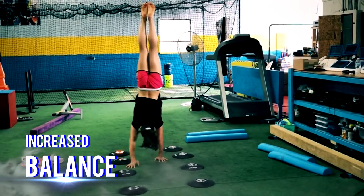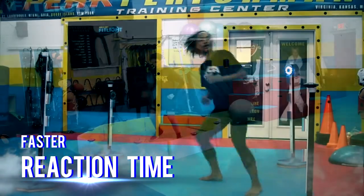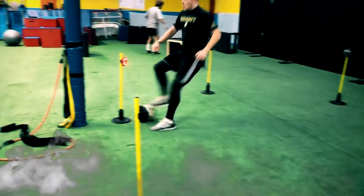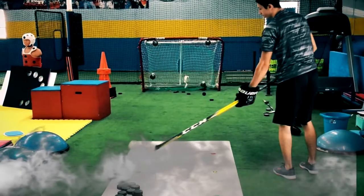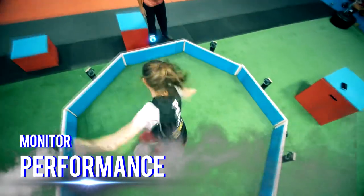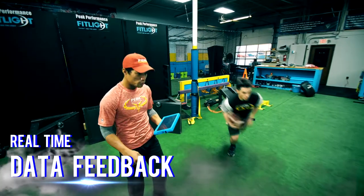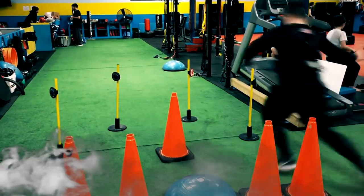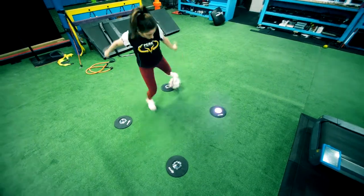The FitLite trainer is an innovative speed and reaction training system that uses wireless sensor devices to track and analyze human performance. These sensor devices are equipped with RGB LED lights that the user deactivates with the foot, hand, or other sports equipment, either through movement or physical contact. The lights are controlled by a tablet and can be arranged in any way such as mounted on walls, placed on the floor, or attached to cones or goal posts in order to accommodate any sporting training regimen.